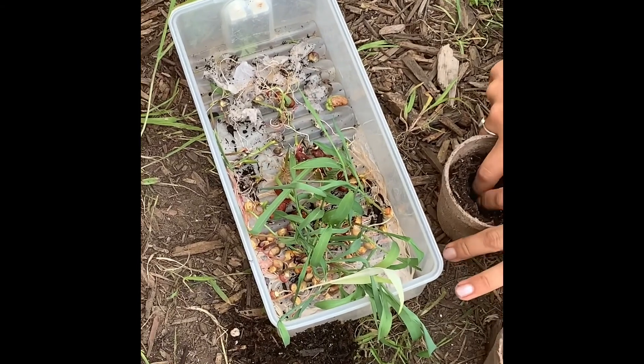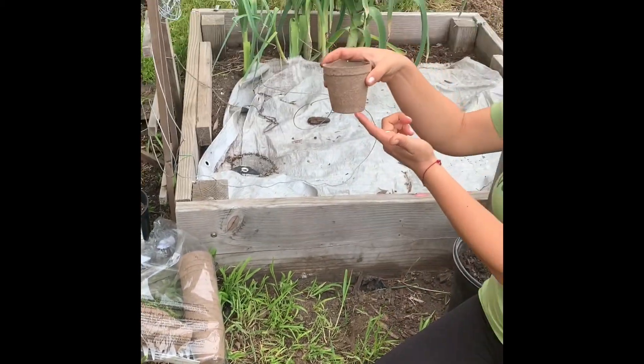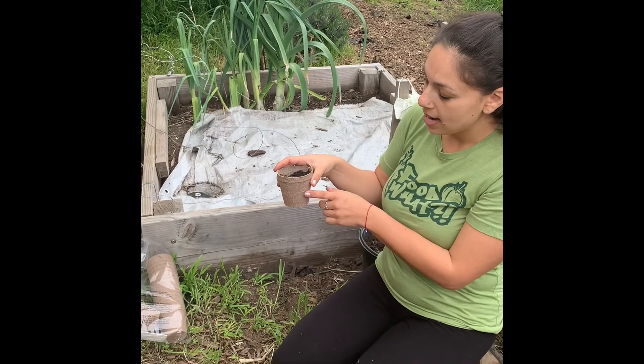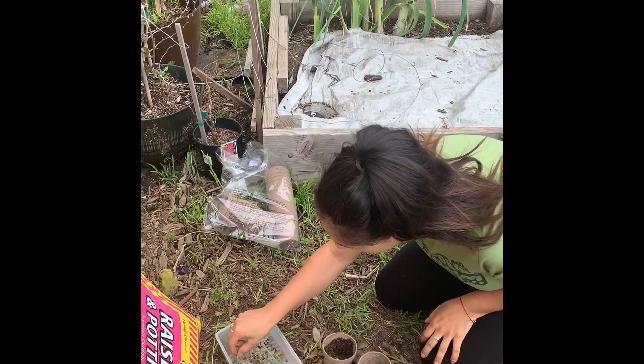So what I'm doing is I'm going to be putting them into these little cardboard containers, which I will then plant. I'll cut out the bottom and then I'll put them directly into the soil so that the roots can still grow, and the moisture from the soil will make these all soggy and it will be easy for the roots to bust through them.